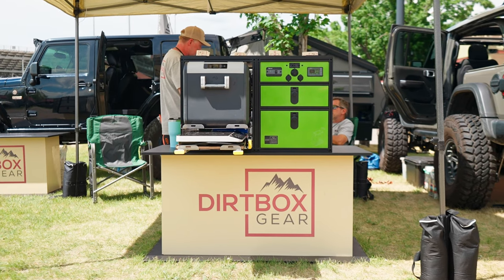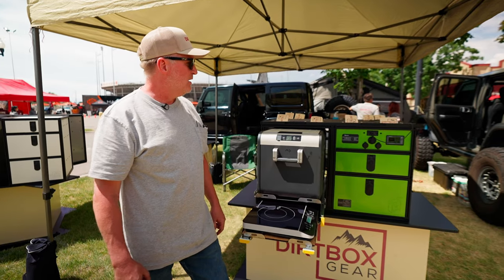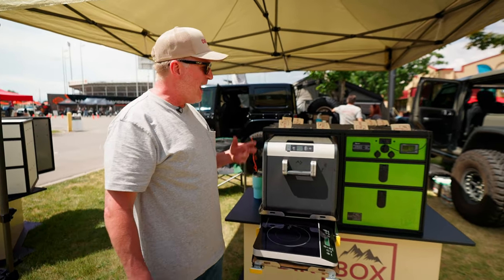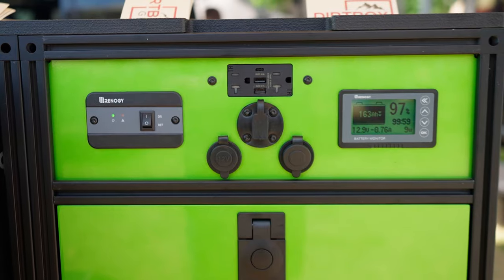I'm Greg at Dirtbox Gear. We're here at the Outside Adventure Expo showing a couple of new products we have coming out right now. So what we have here, initially we're going to talk about the JuiceBox.